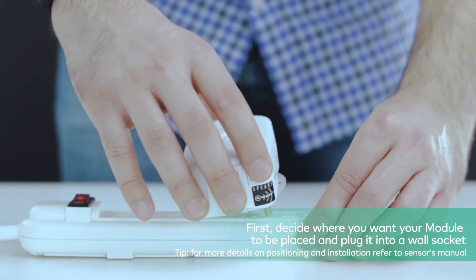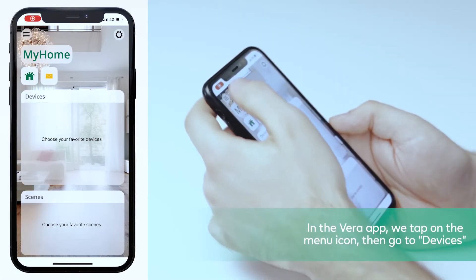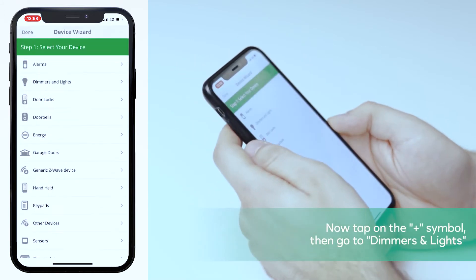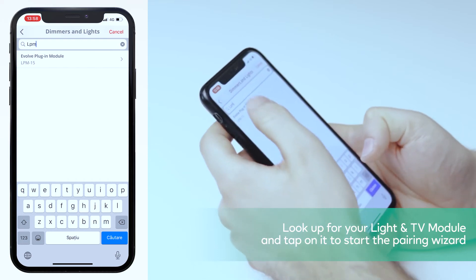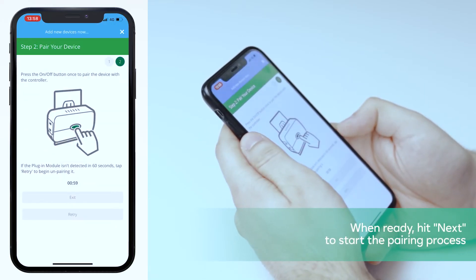First, decide where you want your module to be placed and plug it into a wall socket. On the Vera app, tap on the menu icon, then go to Devices. Now tap the plus symbol, then go to dimmers and lights, look up for a module and tap on it to start the pairing wizard. When ready, hit next to start the pairing process.